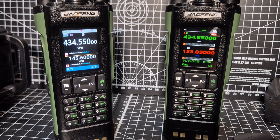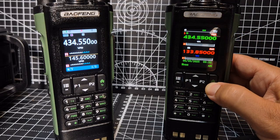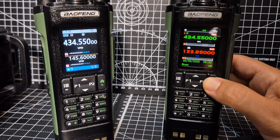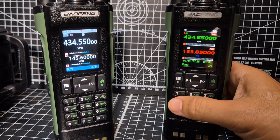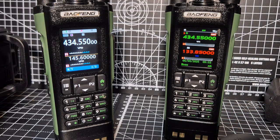Well, for me out of the box they just work. So I'll put in here - we're in VFO mode. If you press and hold the green button that's memory mode, that's our hotspot and also our analog channels. Press and hold, we're in VFO mode, and that means we can now type a frequency. So if we go 434.550, that's my node.